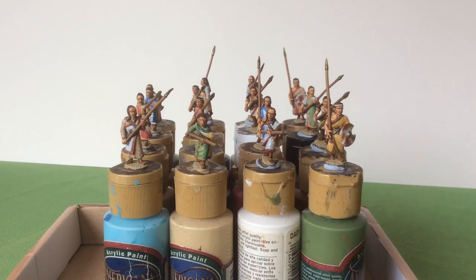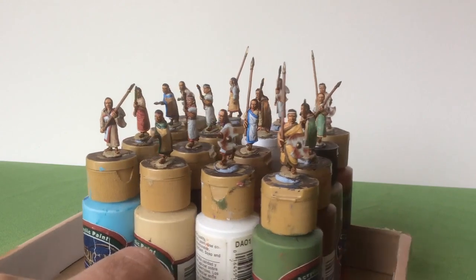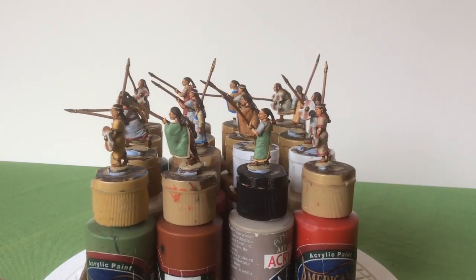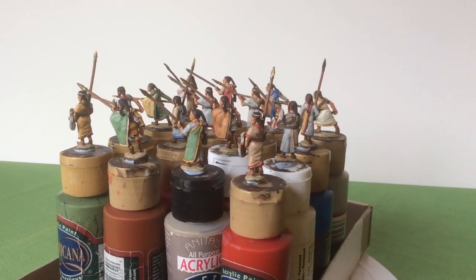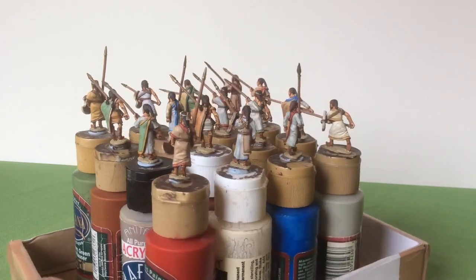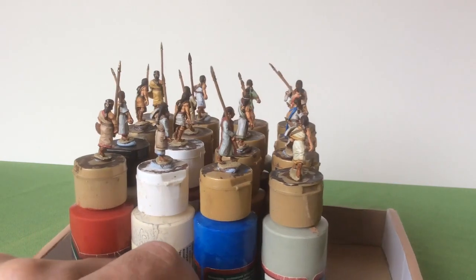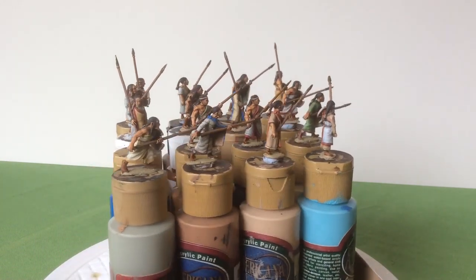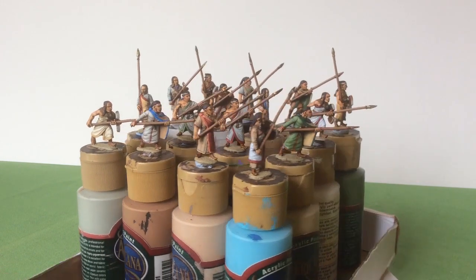On the screen at the moment we have 16 Hittite spearmen — I've just finished these. If you'd said to me a month ago you'd be painting Hittite spearmen, I would not have believed it. When I got my chariot armies out the other day to do some photography, I remembered that one of the reasons I'd got them in the first place was because of an interest in the Battle of Kadesh. So I went to Wargames Foundry and ordered two packs of these spearmen and painted them up as a bit of a test.